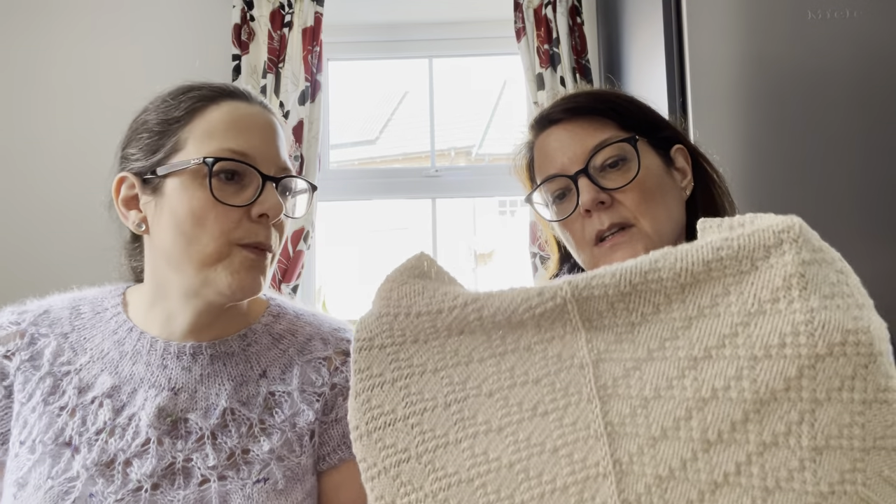This cowl brings back lots of memories. It's knitted in bamboo cotton DK by King Cole, so it's going to be a nice quick knit. I've been wearing it and it's lovely.